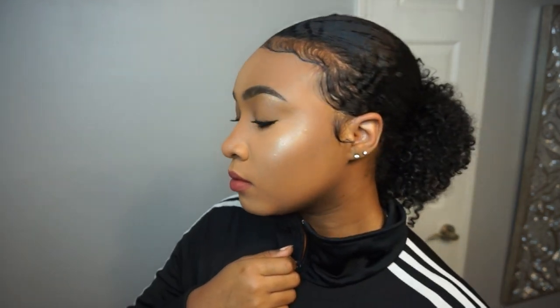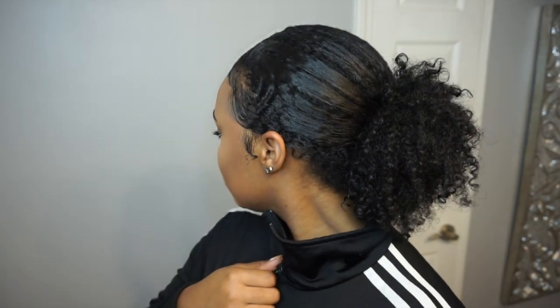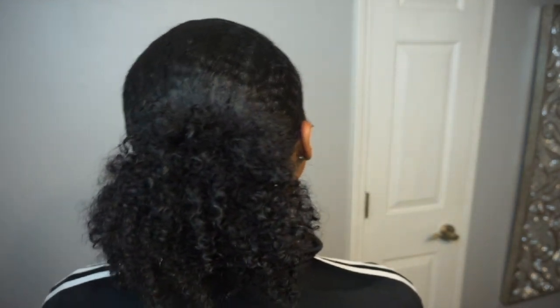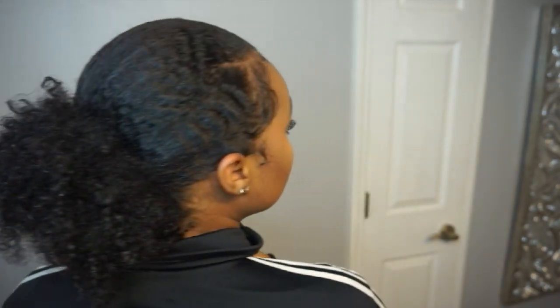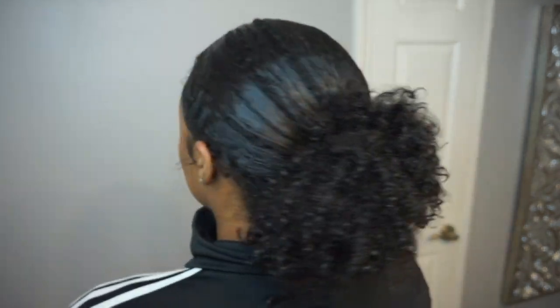This is how it looks after I put the scarf on — it makes the edges lay down a bit more natural-looking, like my hair just grows in that way, which I think is really cool. This is pretty much just how it looks on a day-to-day basis: super easy, super quick. You guys have been requesting this tutorial so I hope you enjoy it. If you recreate this look or use these steps, definitely tag me in your photos and I'll see you guys in my next video.